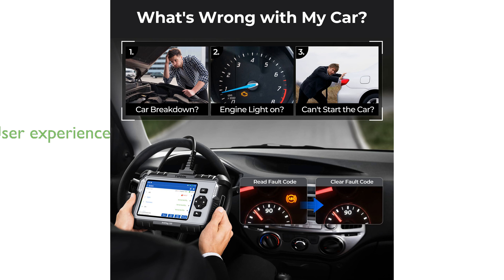With a 5-inch touchscreen and buttons, the AD500 offers an intuitive user experience, including features like DTC lookup and diagnostic data recording.